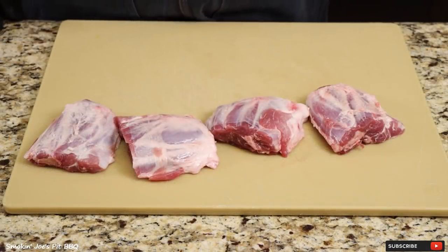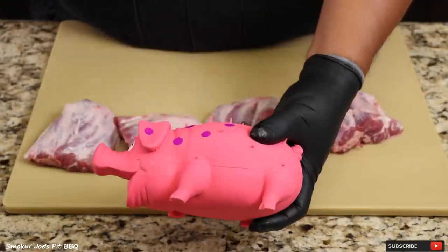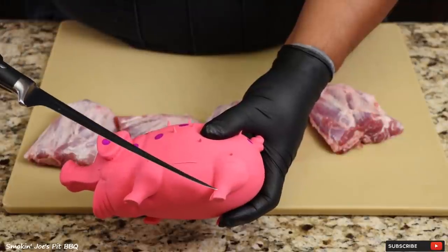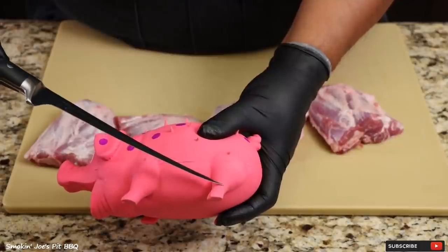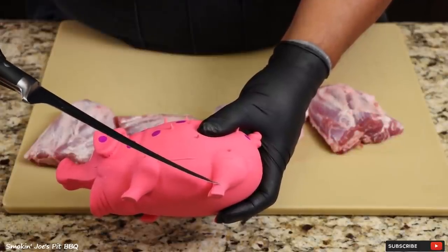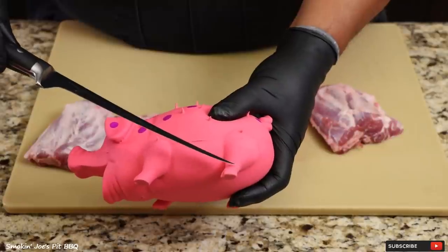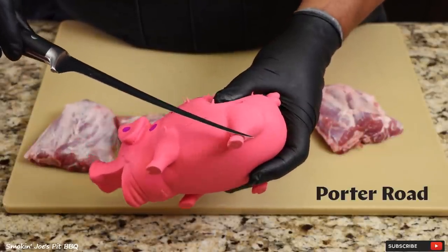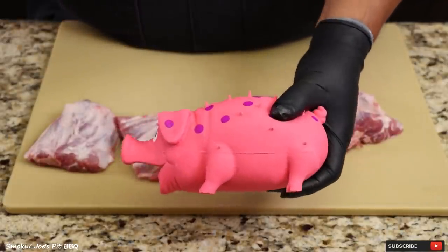Let's get started on these pig wings, but before I do I want to show you where these pig wings are located on the pig. So here's my model right here. This is the rear leg, this is your ham. These pig wings are located right here on this bottom shank portion of the ham. Now you do have to go after it, that's why it's not as popular as other cuts of pork, but you can definitely find these at Porter Road. I'm going to leave a link inside the description box — you guys can click on that and get yourself a nice discount.